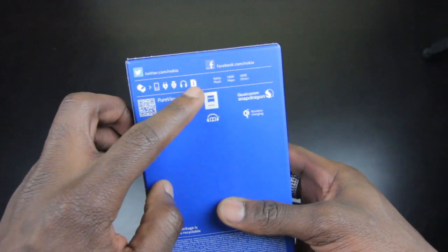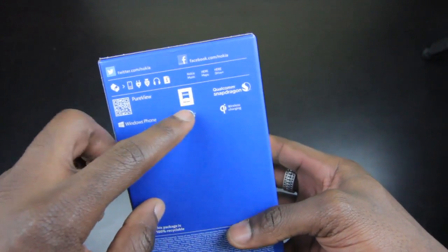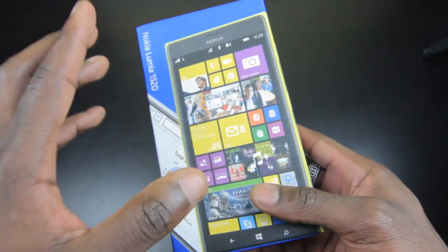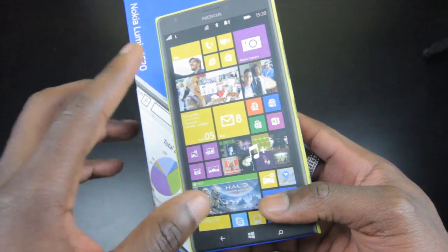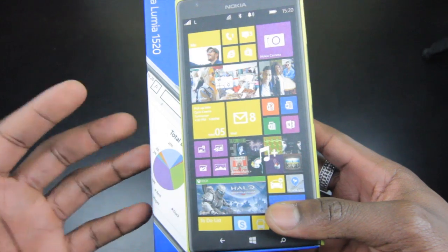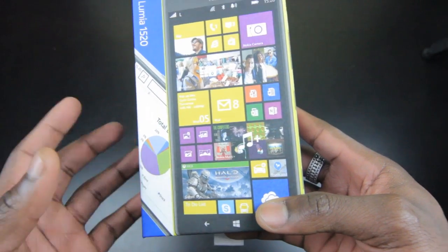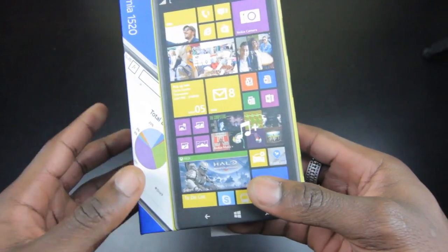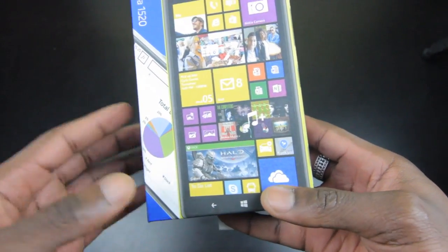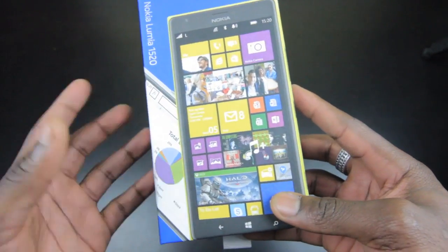On the back of the box it tells you what the box contents are like — the charger, information pack and so on. It's got the PureView branding, Carl Zeiss, and Qualcomm Snapdragon branding. The processor inside is a Qualcomm Snapdragon 800. For specifications: you've got a 1080 by 1920 six-inch display at 367 PPI, Corning Gorilla Glass 2, 2GB of RAM, a 2.2GHz quad-core processor, and a 20-megapixel Carl Zeiss lens camera with OIS, all-focus, dual LED flash, and PureView. The GPU is an Adreno 330.